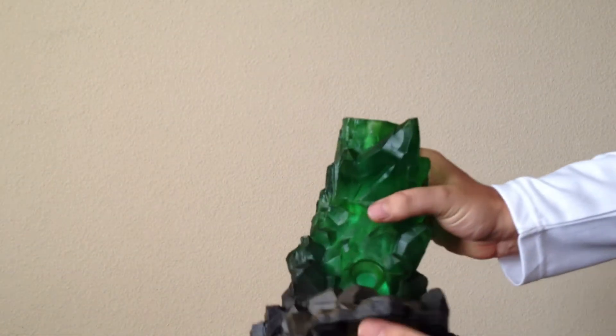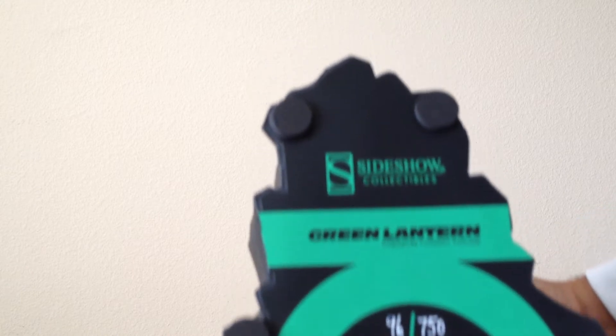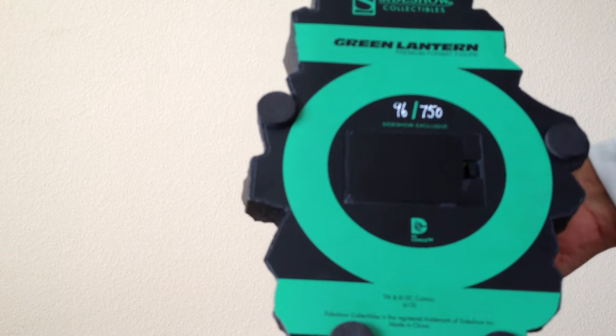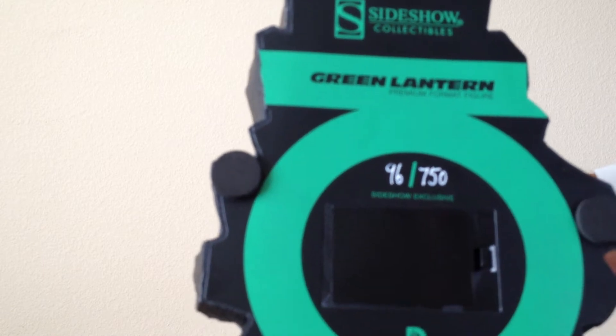Hey YouTube, Vector Sigma 75 back here with another review for you, and today we're looking at the Green Lantern premium format. Like always, let's look at the bottom of the base — this is 96 of 750, limited number on the exclusive one. One good thing about it is they're writing 'exclusive' on it again.